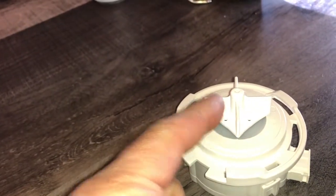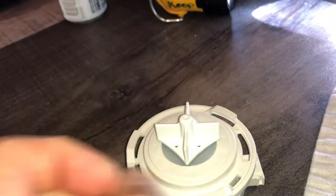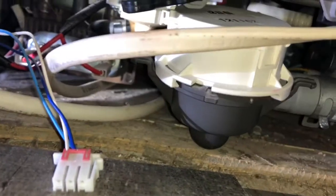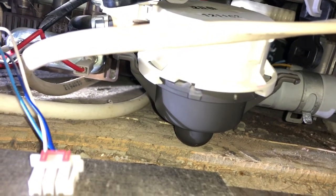The piece of glass was wedged in the pump — that was the issue — and it wasn't able to spin, so it wasn't able to drain the water. That's where the pump is located, right there at the bottom. All you do is untwist it and remove it.